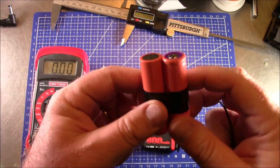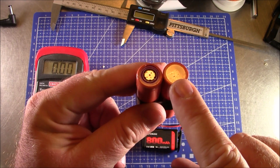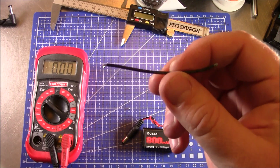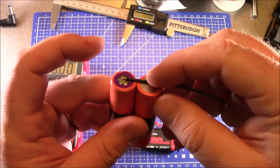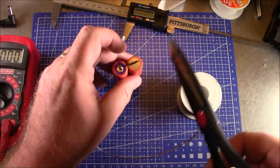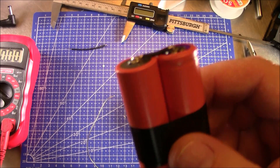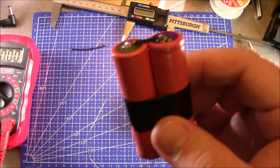The first thing you want to do is tape the two batteries together. Put the positive on one side and the negative on the other so they're oriented like this. Then I have an old wire cut off one of my ESCs and we're going to solder it across the two batteries like this.